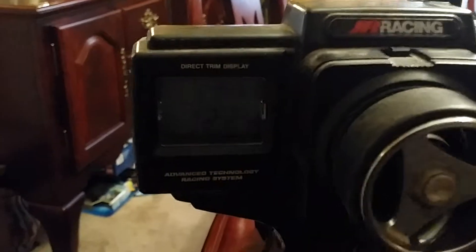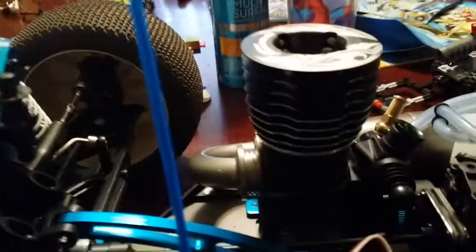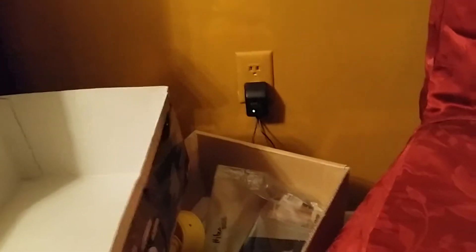As you can see, 12.2 volts, so the radio has fresh batteries. This has been hooked up to a wall charger all night, and as you can see, the green light is on.